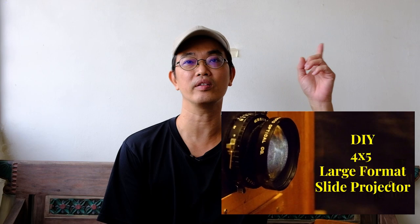If you have not watched the video, please click on the link on the top right-hand corner. The principle of the slide projector is quite simple: I have a light source at the back, it passes through some condenser lens, goes through the slide itself, and then goes through the lens and gets projected big on the wall or projector screen.